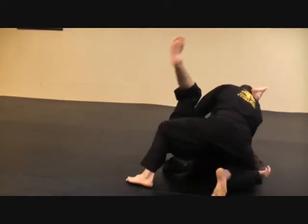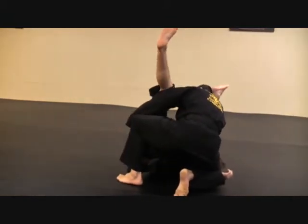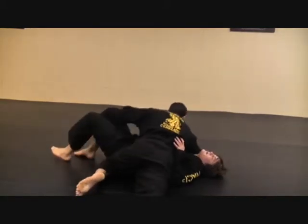Switch my base — this starts stacking him. Pull my arm out, grab the back of his pants, stack him a little higher, clear my head, and go to side control.